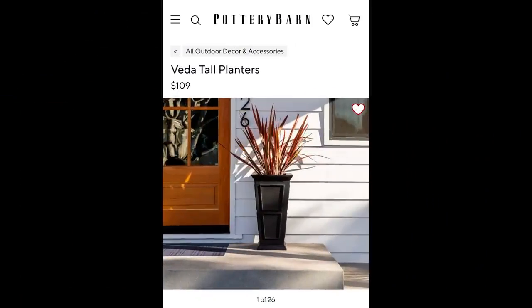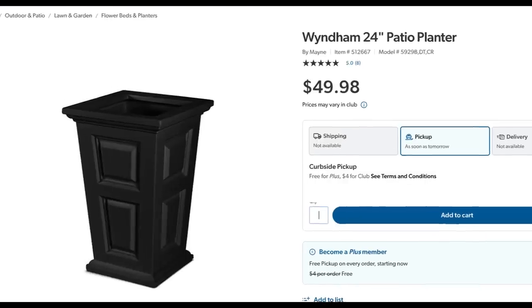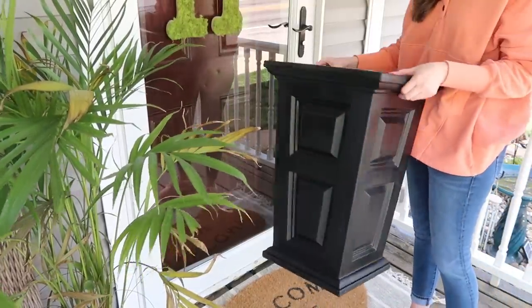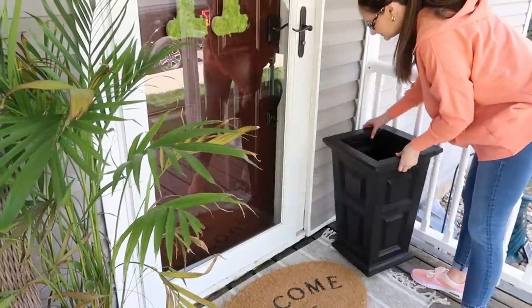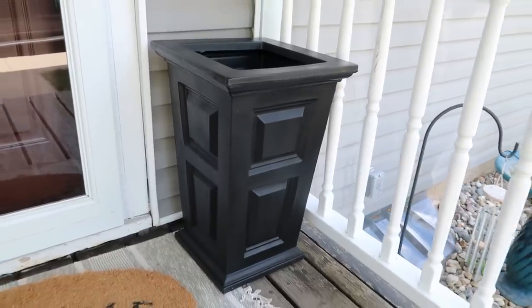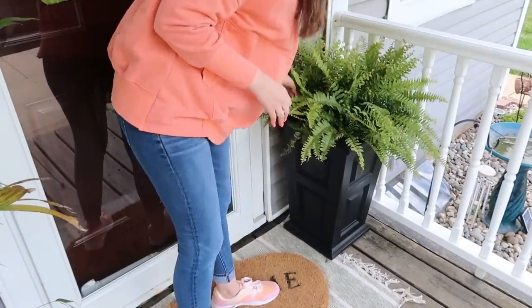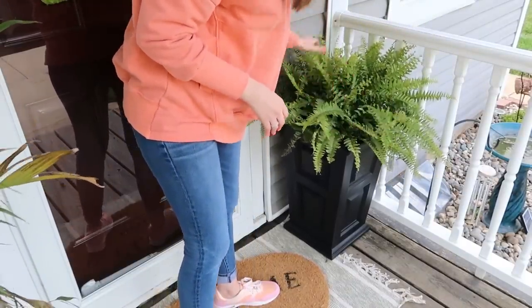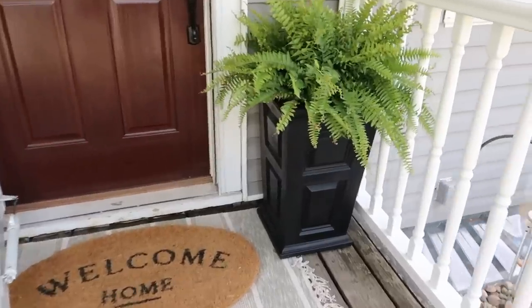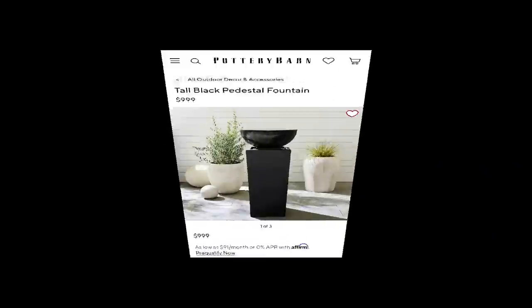Let's talk about this Pottery Barn Veda Tall Planter that is $109. I wanted something like this for our front porch and found the best knockoff and dupe at Sam's Club for less than half the cost — $49.98. You can get them at Sam's Club or hopefully order them online and pick them up in store. Saved $60 — what a great find! They are so pretty. Add a simple fern or plant however you want. Not necessarily a DIY, but definitely a Pottery Barn dupe that is going to save you a bundle.